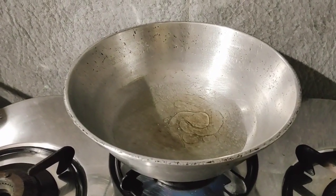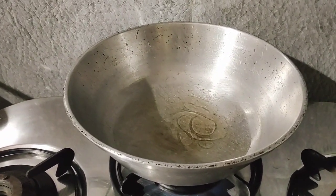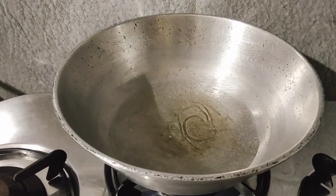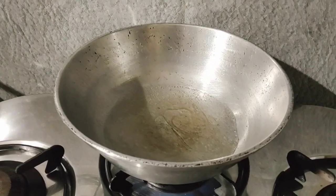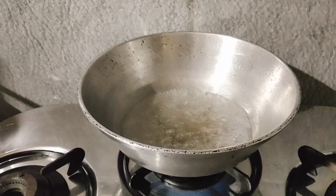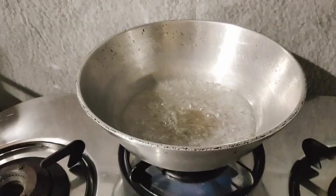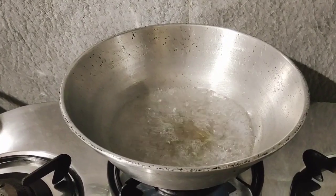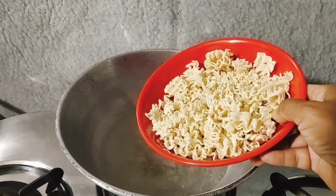We've had a teaspoon of oil in this. When we add the pot, the salt will be added. We'll keep it in a pot and put some water into the pot.